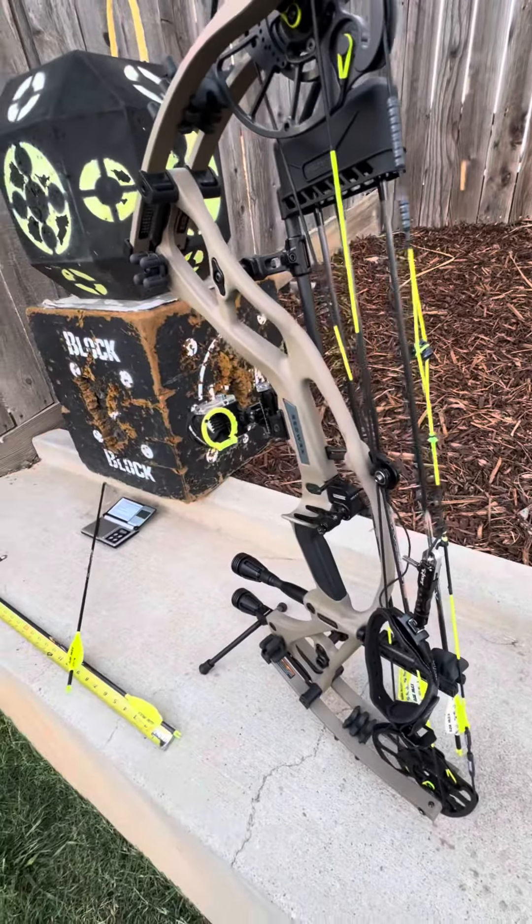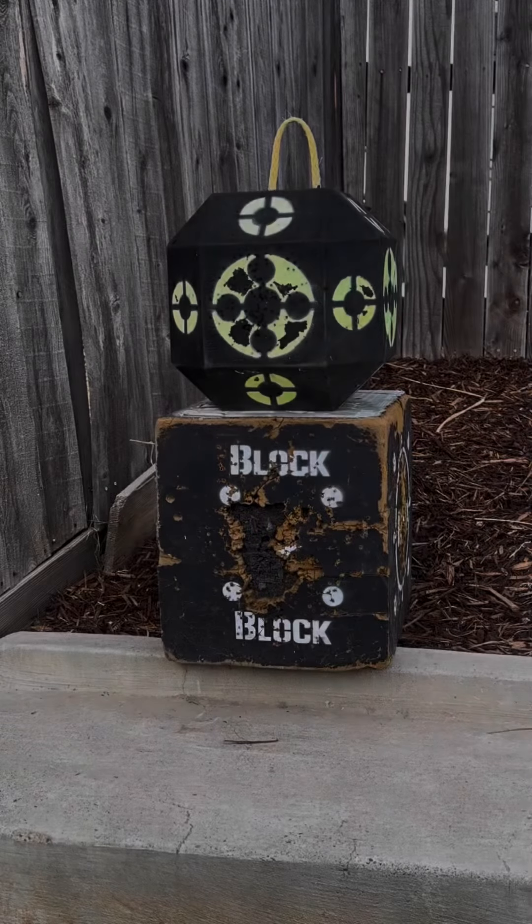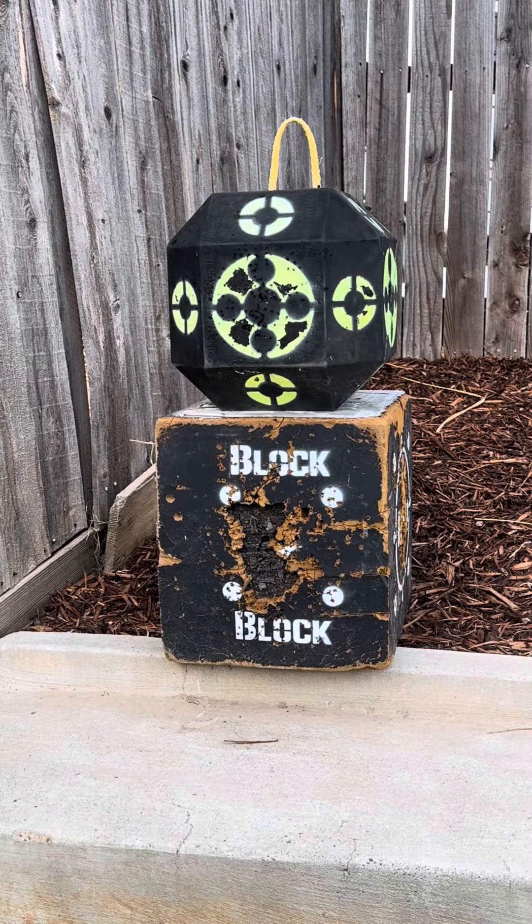I just wanted to do a little feet per second video and see how fast this bow's going. Let's shoot a couple arrows through the chronograph and give you a view of the target and a view of me shooting through the chronograph. Let's get a couple through.